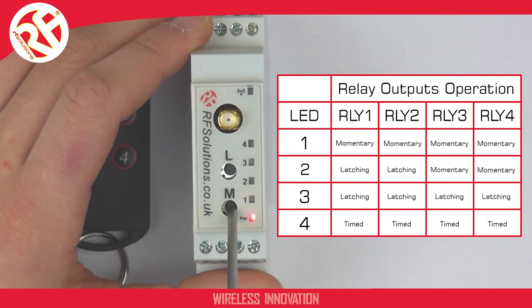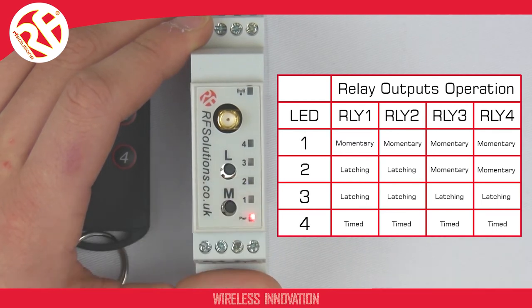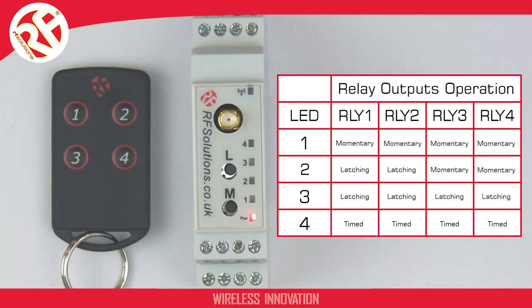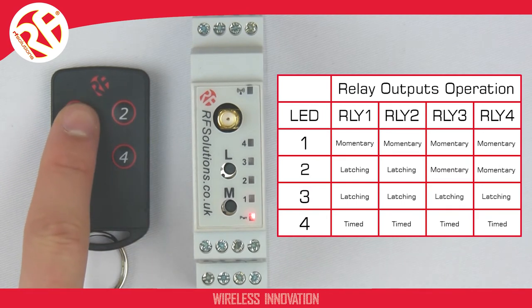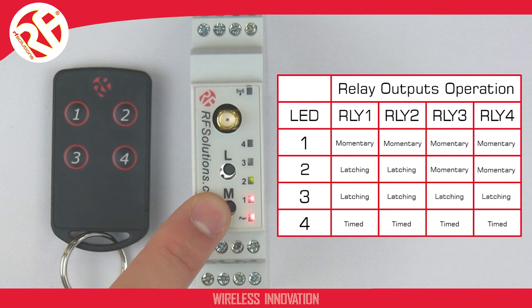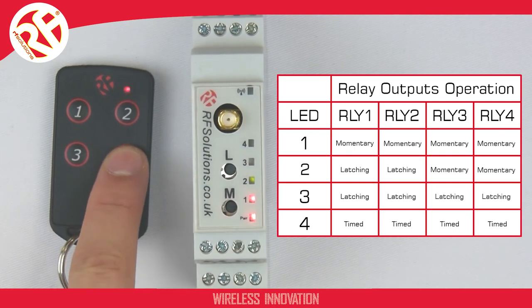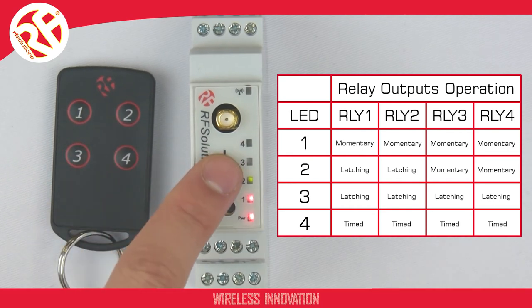To change your Slim-Line receiver to whichever relay mode you wish — let's say relay mode 2 — cycle through to LED 2, then press and hold your L switch. Your four LEDs will flash to confirm you have changed the relay mode. Now, when I operate buttons 1 or 2 on my transmitter, outputs 1 and 2 operate in latching mode, and when I operate buttons 3 and 4, these operate in momentary action.